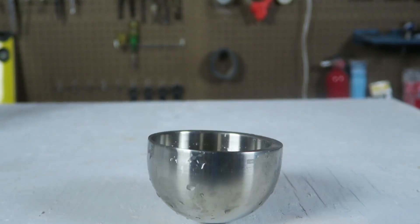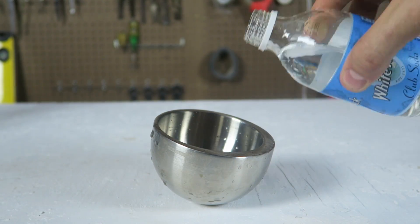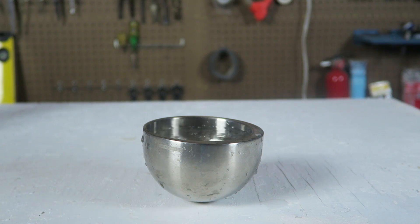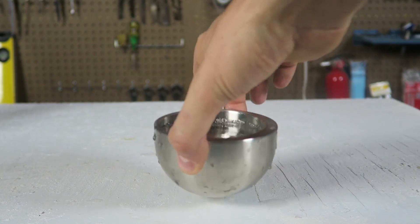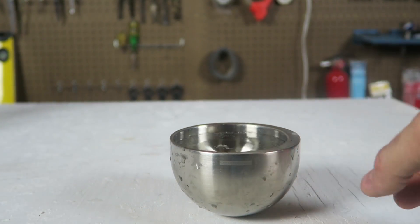obviously because this one is much thicker than the other side. Let's see what happens if we're going to put liquid in there. Boom, look at that — it's straight now. It's not tilting to any side. How cool is that? Now I can lift it up, set it down, and it's not tilting, it's not spilling anything. So weird, isn't it?